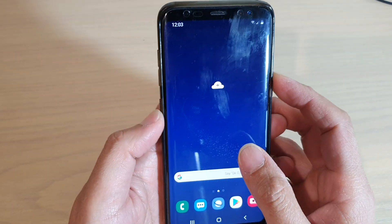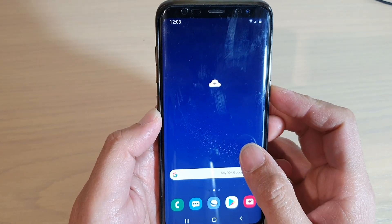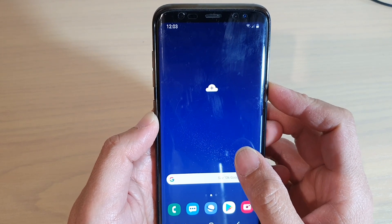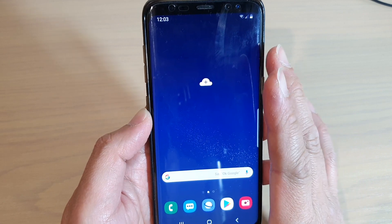How to speed up your slow, lagging Samsung Galaxy S8 with a factory reset. If your phone is running really slow, you can try to reset it.